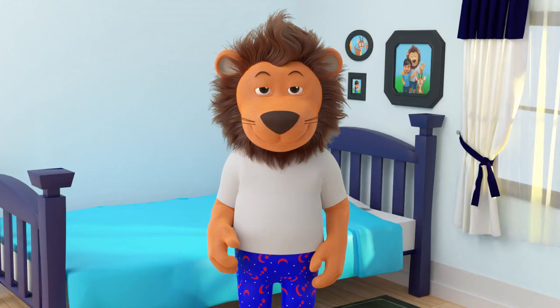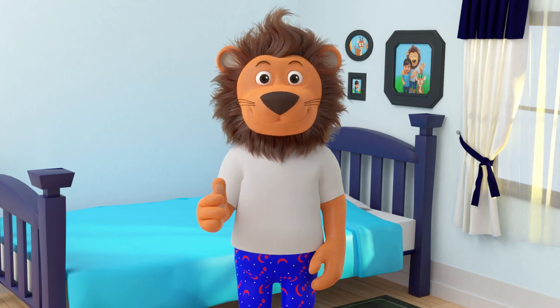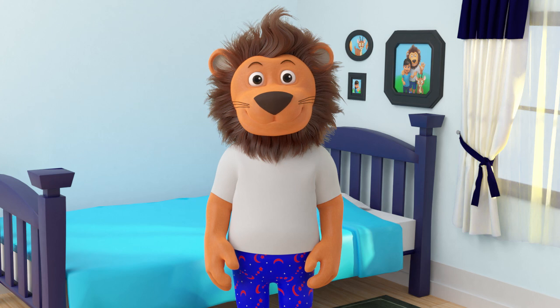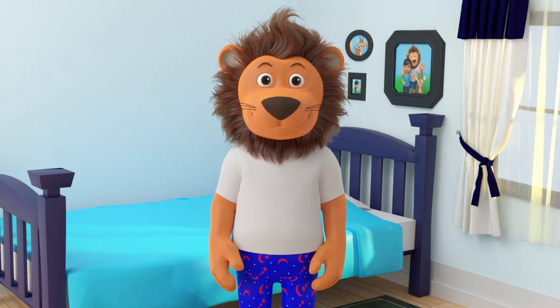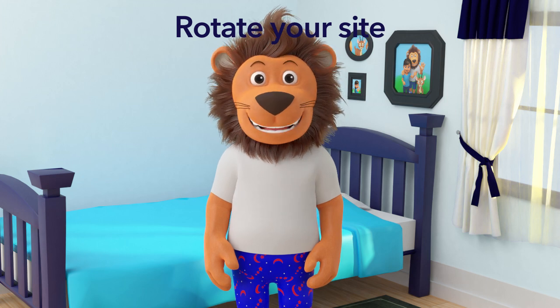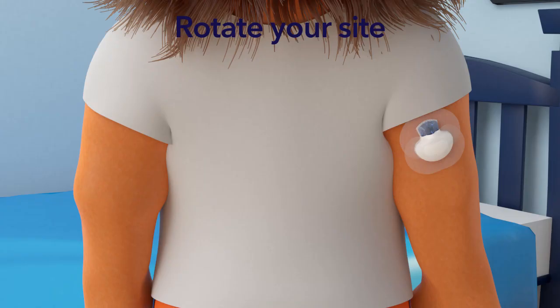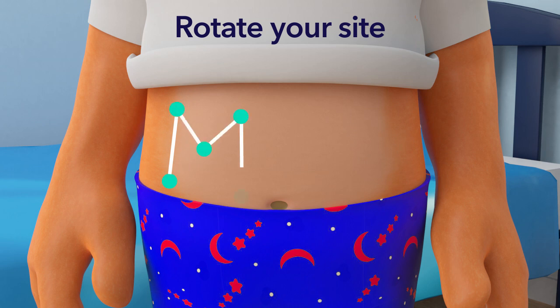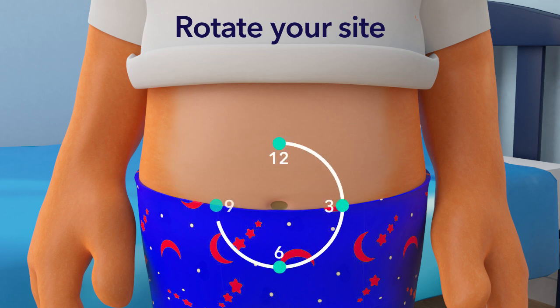Your parents may do this with you now, so you can start learning how to do it yourself one day. When you put the new sensor on, it needs to be placed in a new space on your body. We call this rotating your site. For example, if your old sensor is on your right arm, your new sensor can go on your left arm. You can rotate your site in an M or W shape, or rotate like you're going around a clock, as an example for a sensor that can be placed on the tummy.